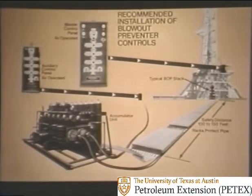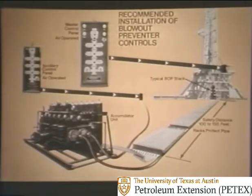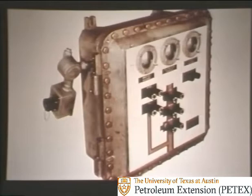To see where the accumulator unit fits into the overall scheme, note this recommended installation. The accumulator unit is in the left foreground. Hydraulic fluid from the bottles flows through lines to the blowout preventer stack where it operates the rams. The accumulator is located about 100 to 150 feet away from the rig so that if a blowout occurs, the unit won't be damaged. The unit's operation can be controlled from the unit itself, but most often it is controlled from a master control panel near the driller's position. A unit can also be controlled from an auxiliary control panel, which is normally air-operated except in extremely cold areas, where electric panels are used to avoid water freeze-up in airlines.